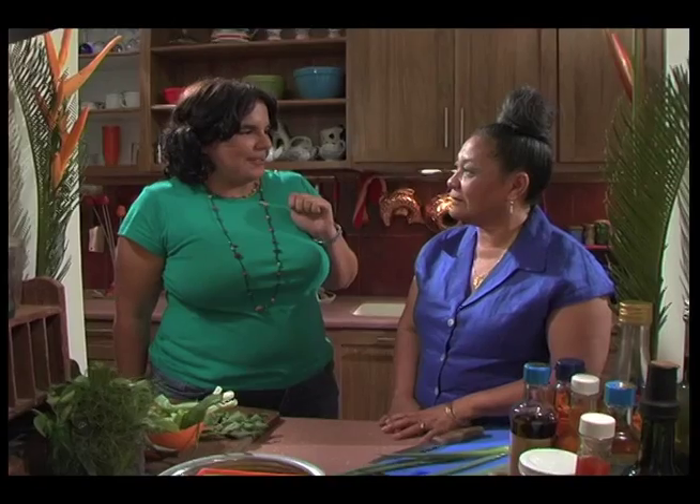This is our fourth season of doing the show, and even though we are called Sankoshe and the show is called Sankoshe, we have never actually made a Sankoshe. So I'm delighted that you're going to be cooking with us today. Thank you for inviting me.